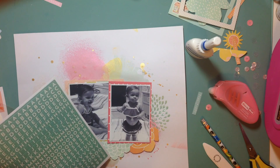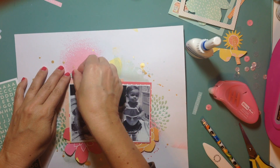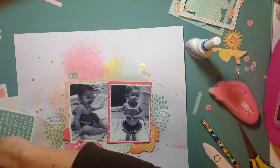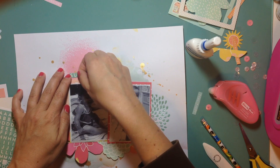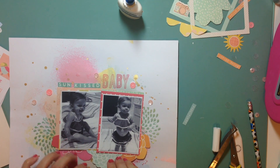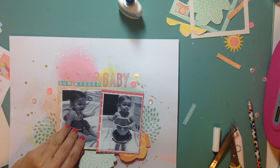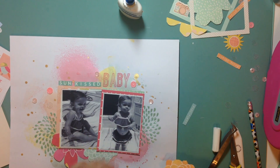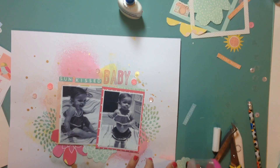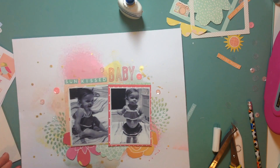I positioned the flowers exactly how I envisioned and then moved on to the title. I'm using some October Afternoon letters — I think they're called the Daily Flash. The color is a mint green or aqua — I think they call it Mason Jar. The title is going to be 'Sunkissed Baby,' and I used L Studios stamp set — the Jordan one — to spell out the word 'baby.' I really like that stamp set; there's a little pattern in each letter, like a pinstripe and a polka dot. Super cute.